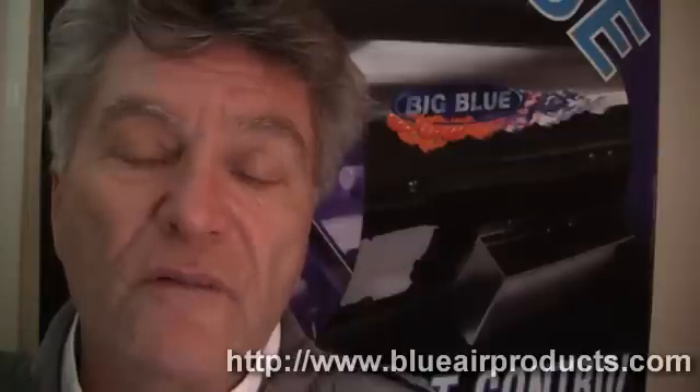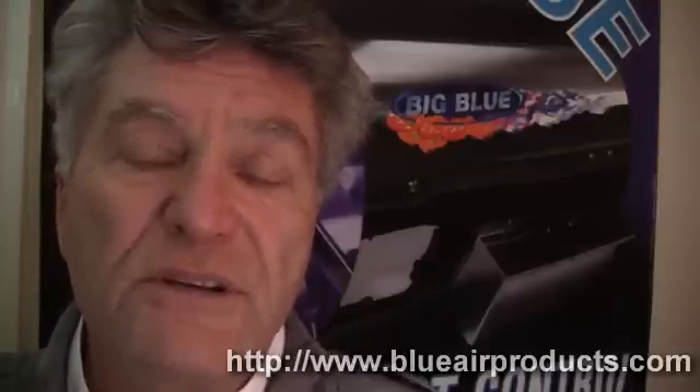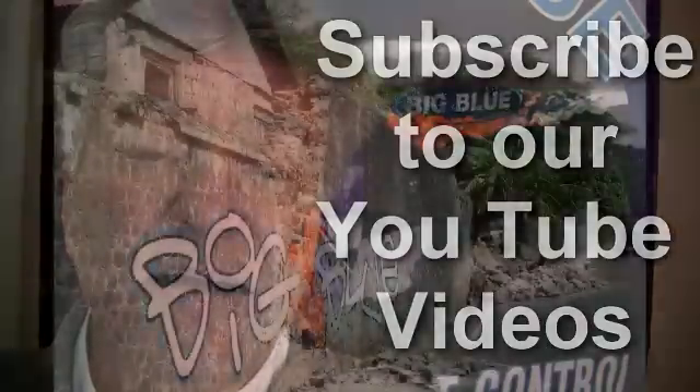Check back with us regularly. We're going to be producing more of these videos answering the emails that you've sent to us through our website, www.blueairproducts.com.